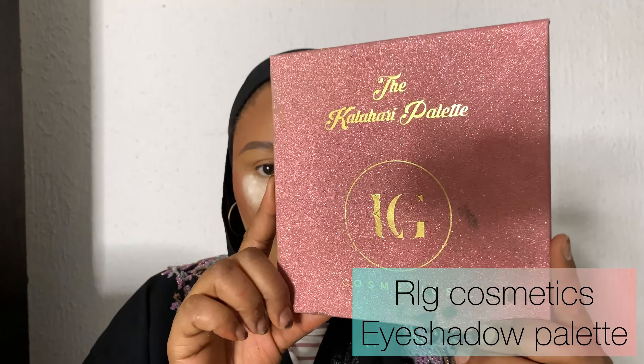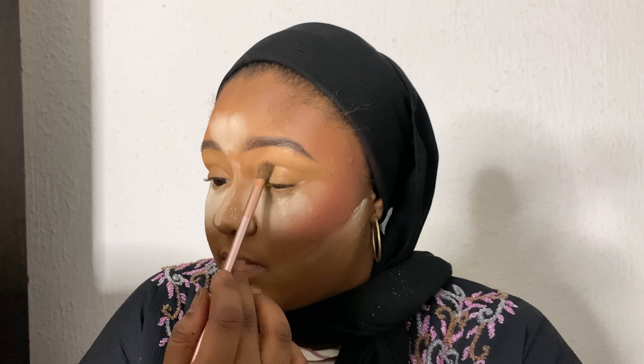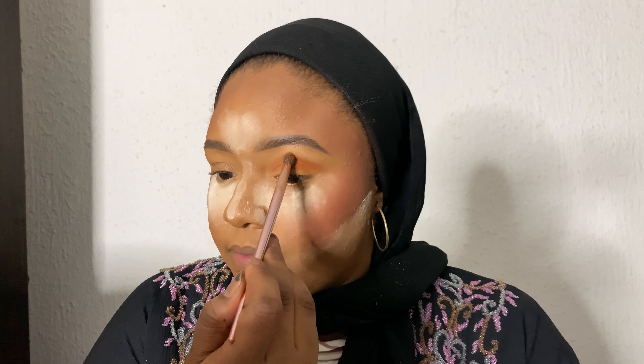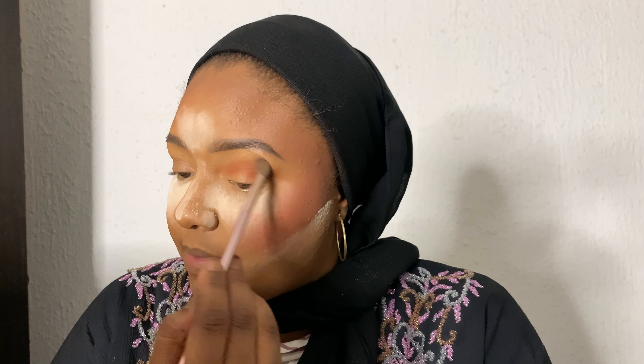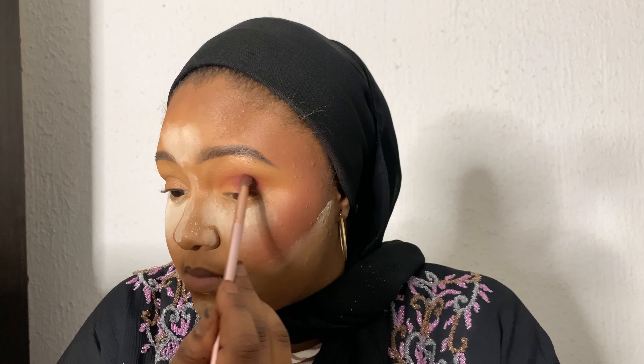I'm using the RLG Cosmetics eyeshadow palette — it's called the Color Harry palette. First I'm using a concealer to prime the eyelid for eyeshadow. Then I'm applying a light brown shade on the crease and using a fluffy brush to diffuse the edges. Then I'm taking a darker color for the outer corner of the eye to darken the shadow a bit.